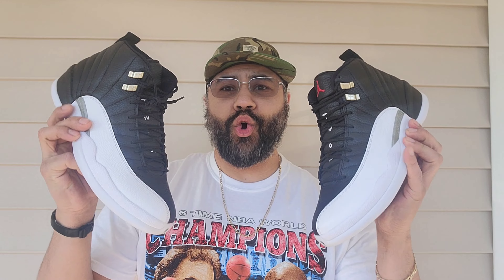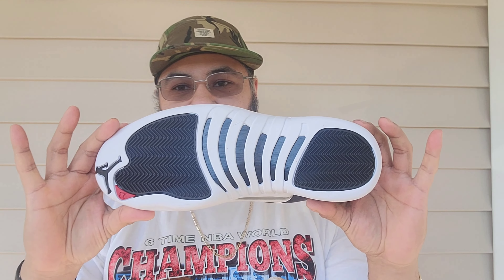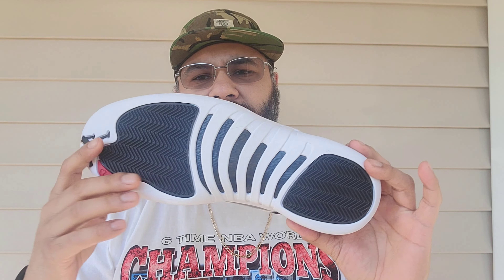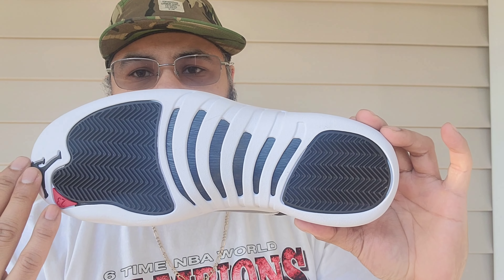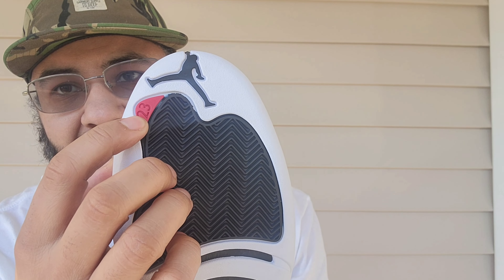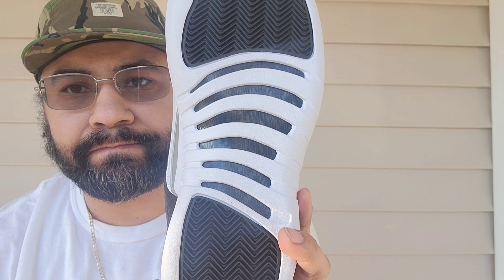That smells so good. Let's get into the review, and then I'll do a quick comparison with the 2012 pair. I do not have the OG or the 2004 pair, so it's going to compare to the 2012 as they released 10 years ago. You got your white outsole, black herringbone traction pattern going on right there, your 23 hit, black Jumpman, carbon fiber — blacked out.